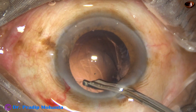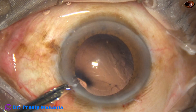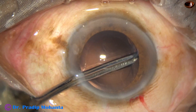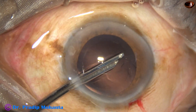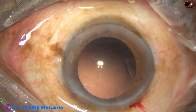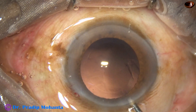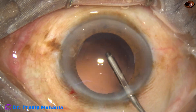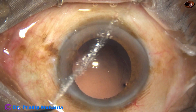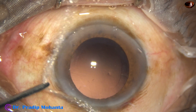A Simcoe cannula is used to remove the cortical lens fibers. Most of the fibers are removed. The posterior capsule is very clean. Now this is polishing of the posterior capsule. The main incision is enlarged a bit because a B cartridge is being used.